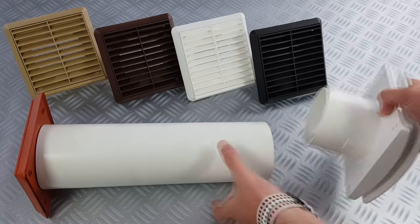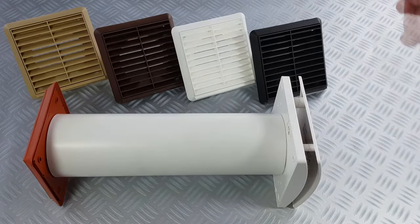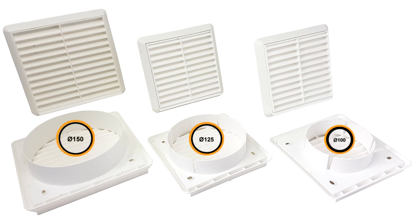In this example, a vent grill is used for a through-the-wall extraction with a 100mm extractor fan. These grills are available in 100mm, 125mm and 150mm diameter round spigot.